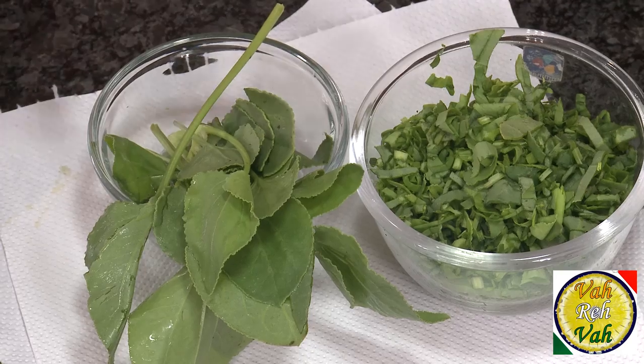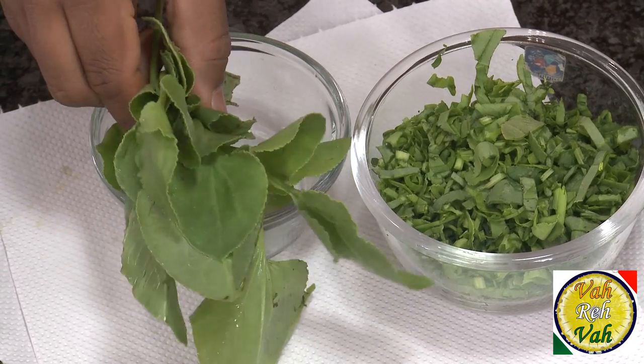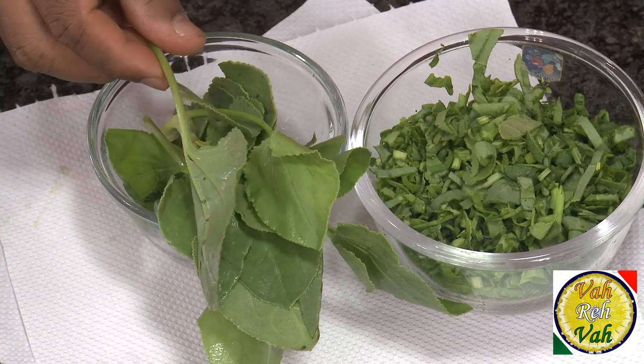This leaf is very delicate — as soon as you put it into hot water or anything, the color will change to a really pale shade, so you cannot retain the color with this leaf. But it gives a very nice sour taste to any dish you add it to. We make a lot of lentils and even meat preparations using these sour greens, but today we're going to make salan.